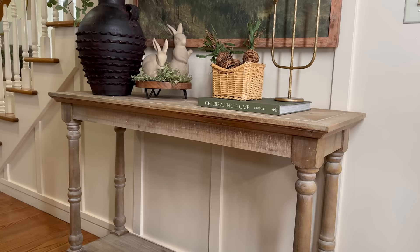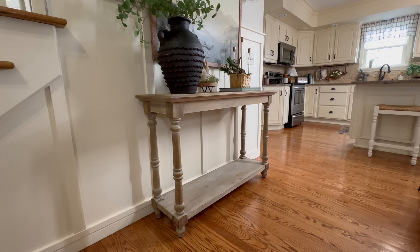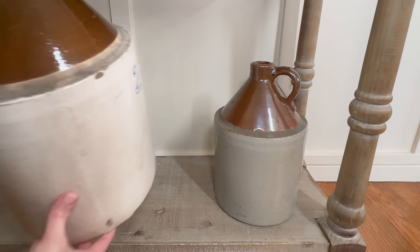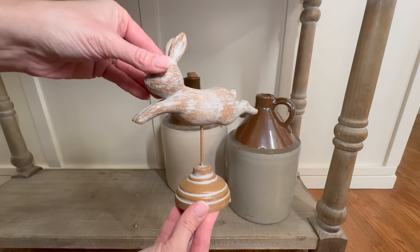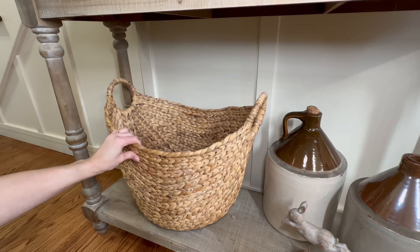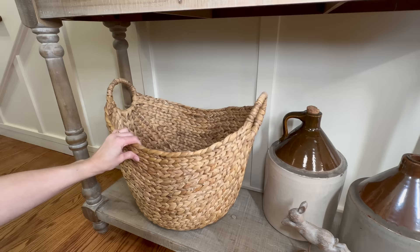Moving along to the bottom shelf, I'm grabbing one of my favorite antique finds — these two large jugs. I was able to score both for just $25, which I think was a total score. To create a small grouping of three, I'm adding a jumping bunny that was another cute Easter find from Walmart. Finally, on the bottom shelf on the other side, I'm returning the boat basket I always keep here, changing out the blanket for a lighter-weight cotton material in a beautiful green color that ties back to all the green elements in the room.